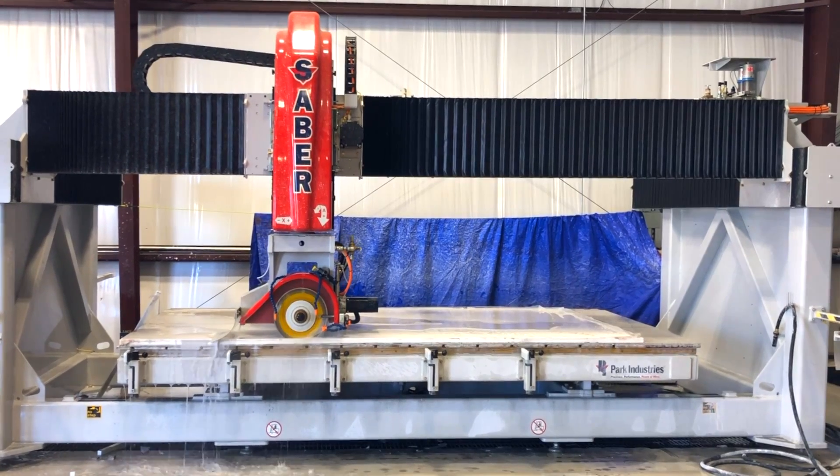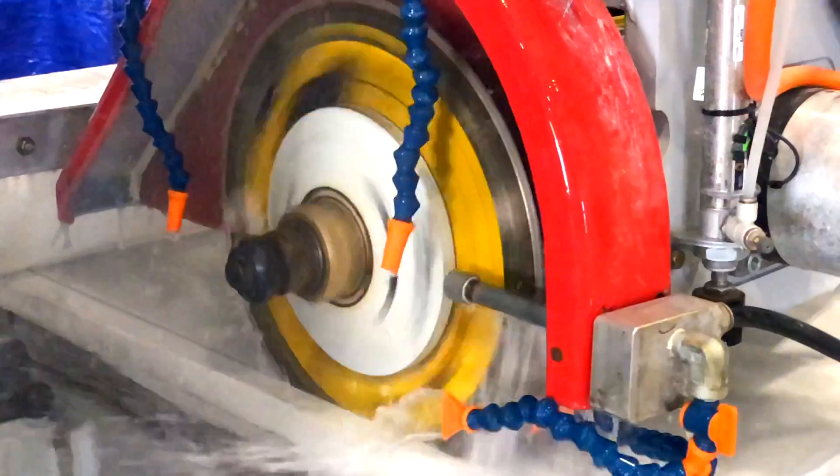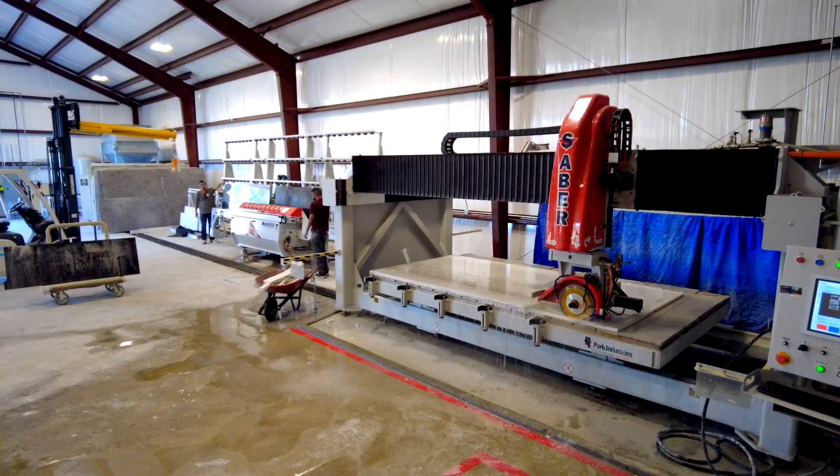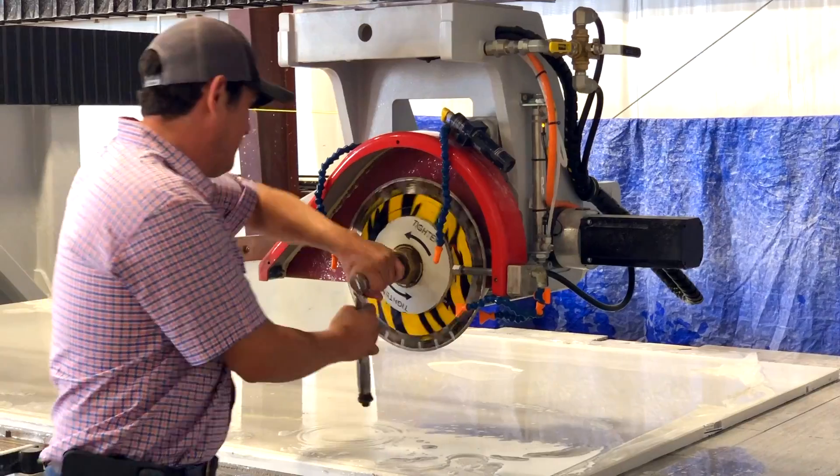When I first started on granite, we used to cut everything with a Blue Ripper. Then we jumped to Sierra from Park Industries. I think it was time to go a little bit bigger.